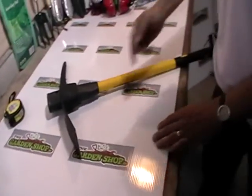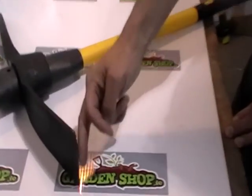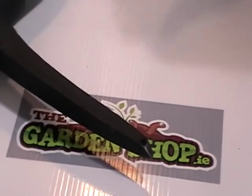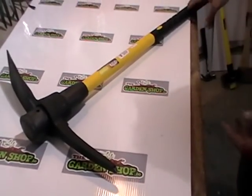Here we can see at the wider end it shimmies off to an angle, and that's ideal for a sort of a cutting edge. On the front part would be the traditional image of a pickaxe, which is the point.